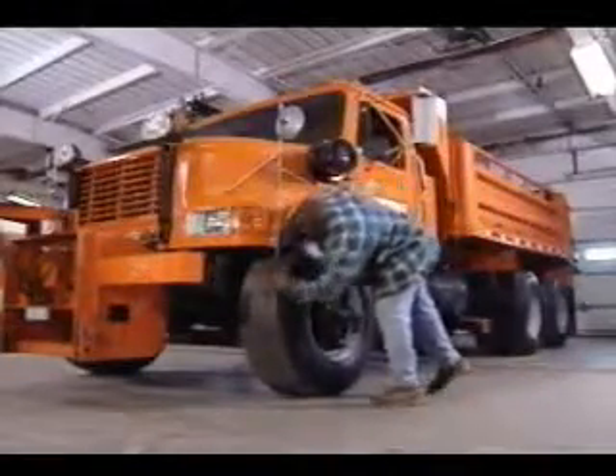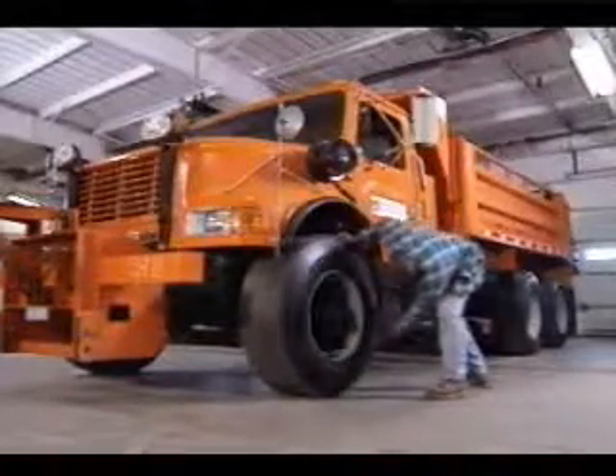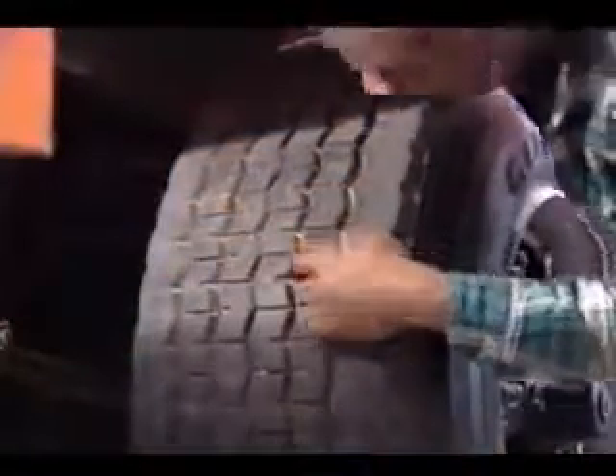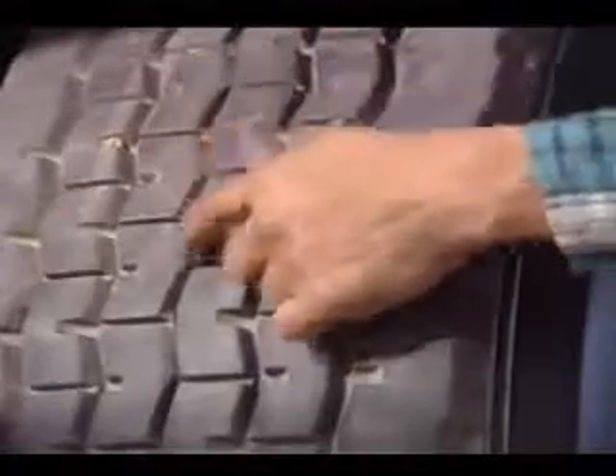Start your inspection with the tires. How do they look overall? Are there any deep cuts, or is there any severe weather checking? Next, closely check the tire tread condition. There should be a minimum of 4/32nds, or 1/8th of an inch, of tread on each of the tires, both front and back.